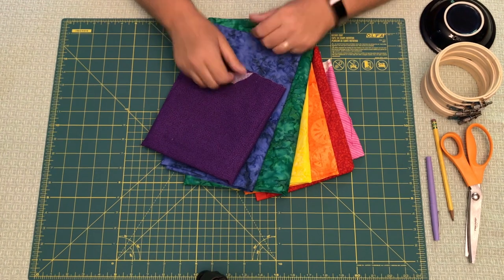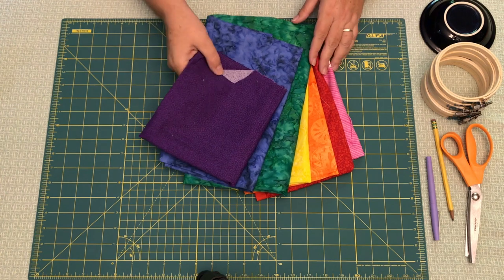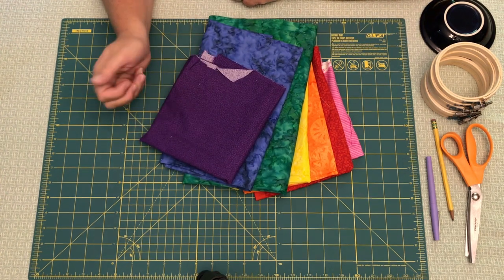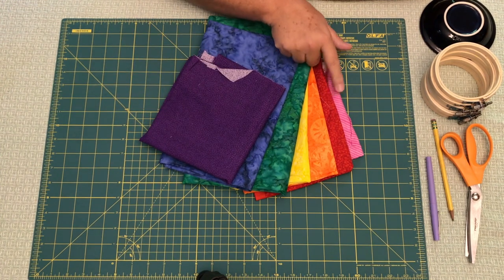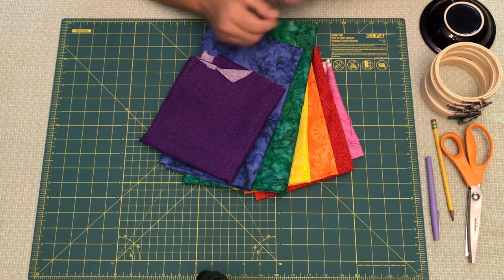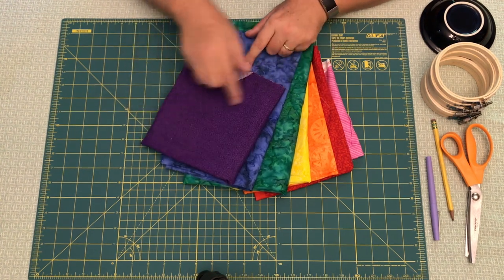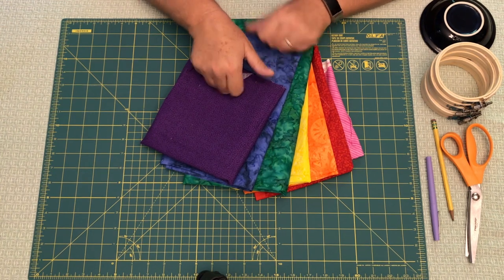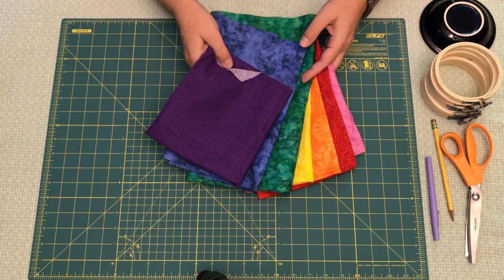First and foremost, you're gonna need rainbow fabrics. I'm lucky I have a nice stash because I'm a quilter, but you can also pick some up at the store. You're gonna need seven different colors: pink, red, orange, yellow, green, blue, and purple. You can also do different shades — I've seen some really pretty paler rainbows on different websites. It's really a matter of your taste; I like bright, vivid, packs-a-punch rainbow fabric.